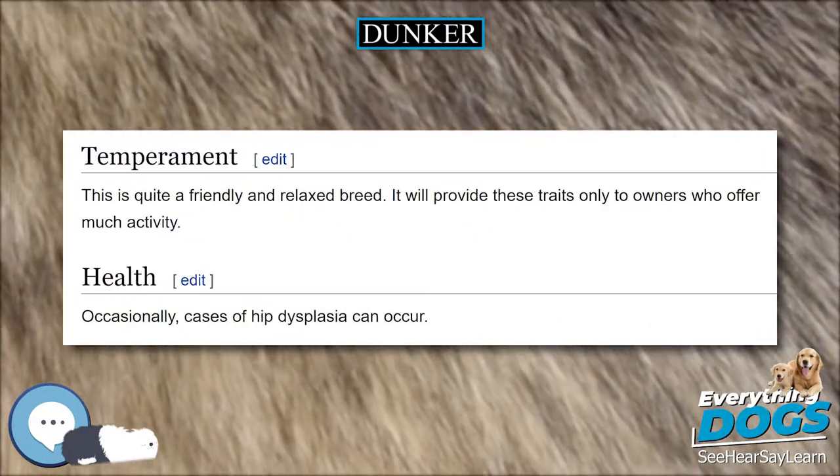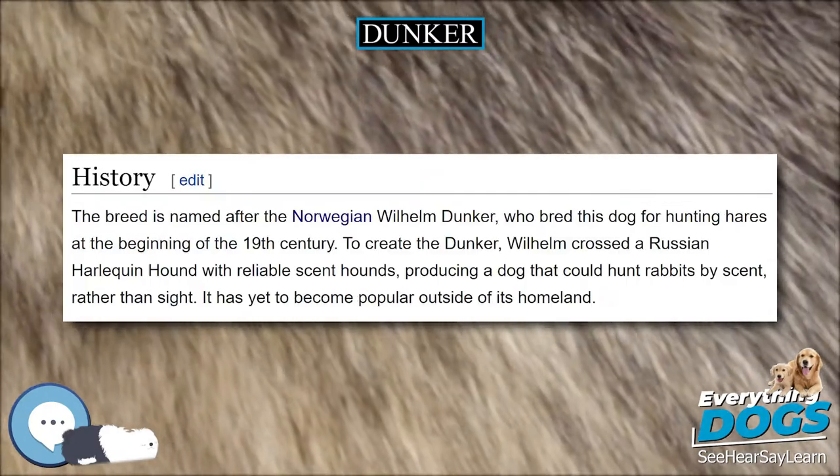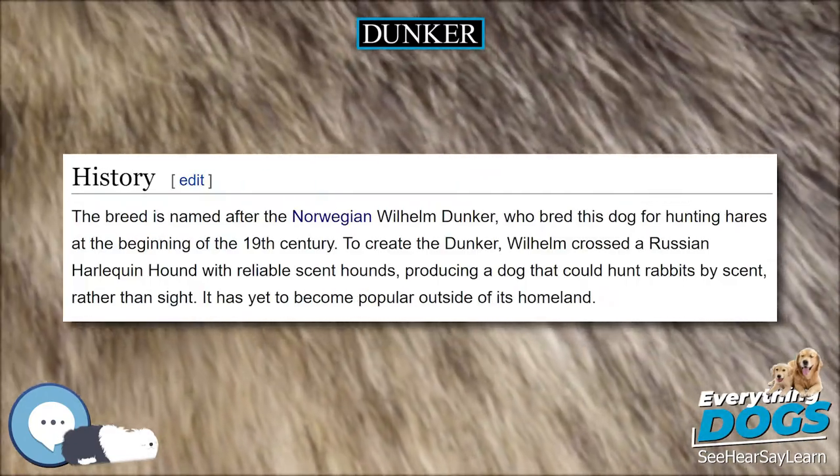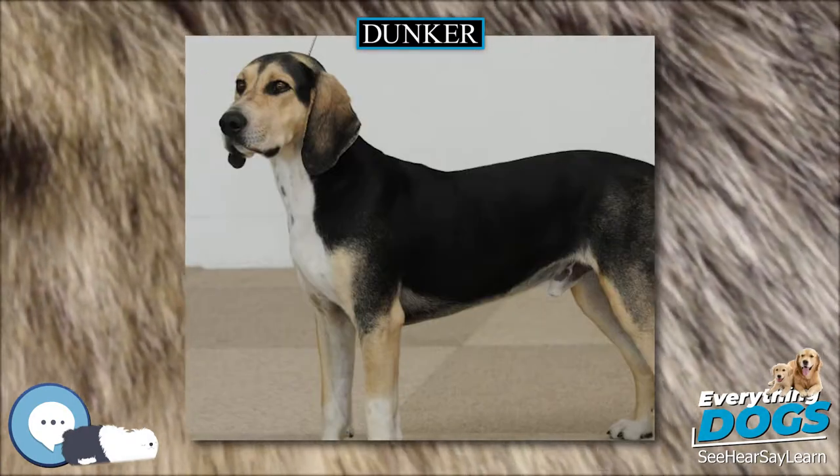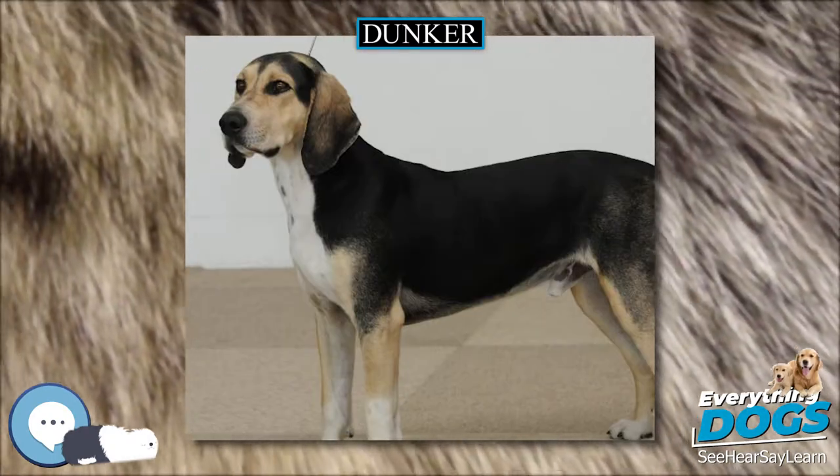The Dunker has a black nose with wide nostrils, round, large, and dark eyes, and low-set, wide, flat ears that hang close to the head and to the middle of the muzzle.